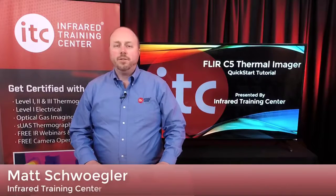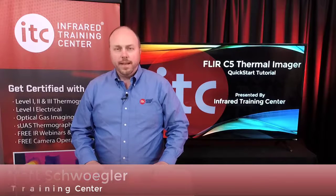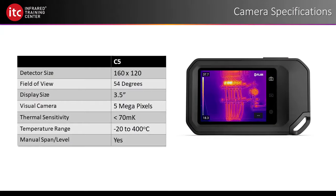The C5 Thermal Imager is for any thermography professional who is using infrared to inspect electrical or mechanical equipment, building envelopes, roof systems, and more. It's easy to operate and is mostly touchscreen driven using the display on the back. The imager itself is a 160 by 120 focal plane array and comes standard with a wide-angle lens.